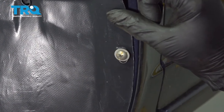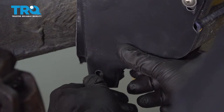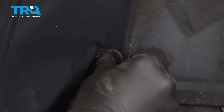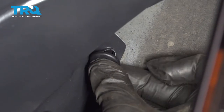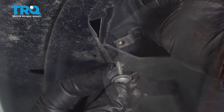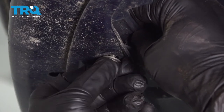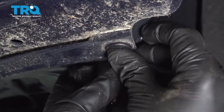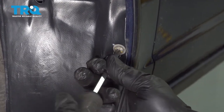Before we snug these down, we're going to go ahead and line up the rest of the fender liner and get the other buttons locked in. We're going to put the Phillips head screw through here, then line up the fender liner up top with that metal tab and get that screw started. We can install our end button right here. Let's now go ahead and secure our forward Phillips head screw and snug down our fender liner screws.